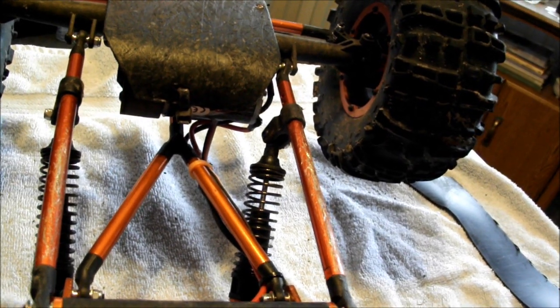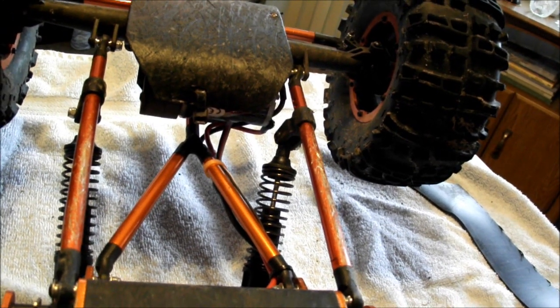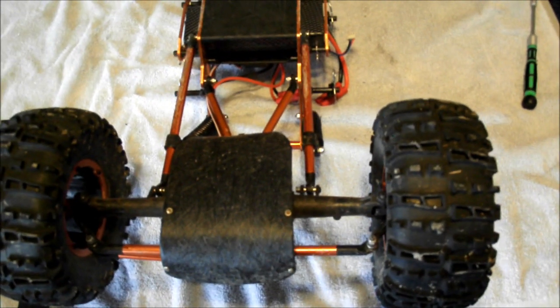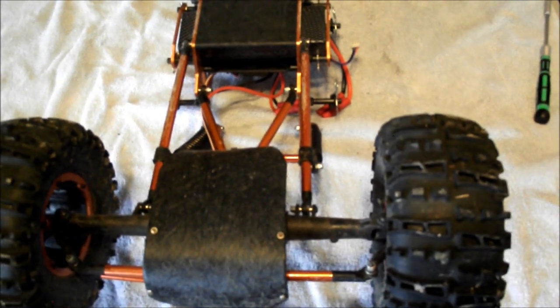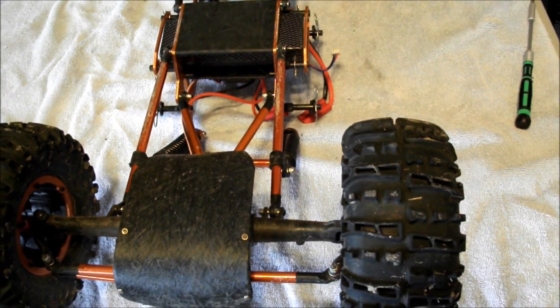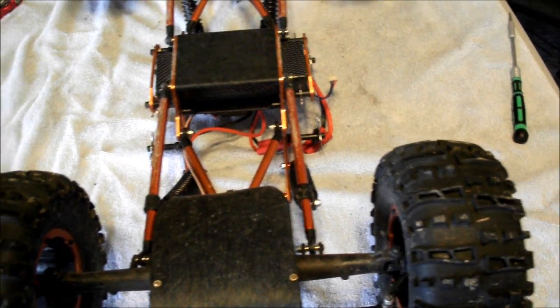Also while we're at it, something I noticed: I have mounted my left shock on the outside of the frame — I think that's the way it should be. It puts the shock at a straighter angle.